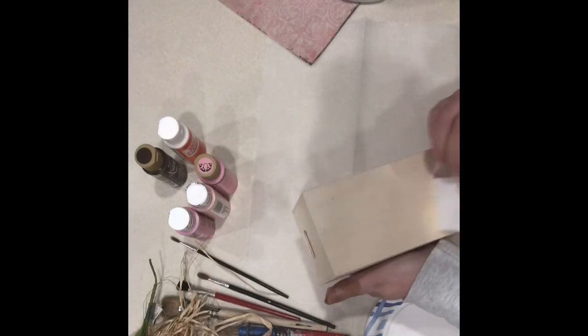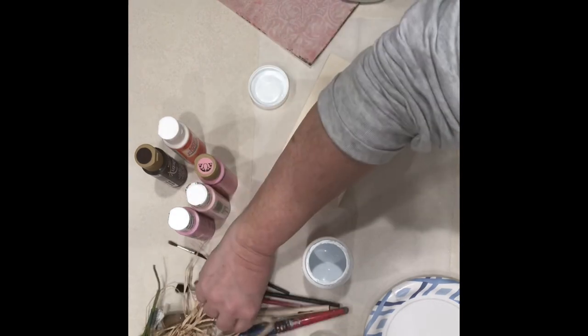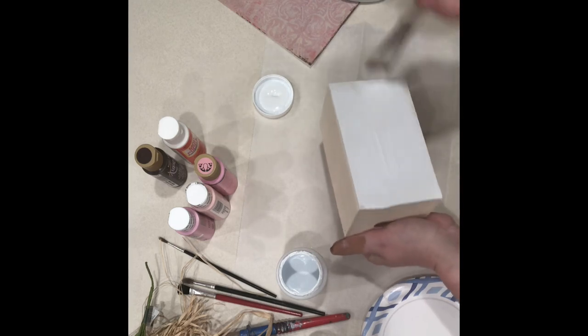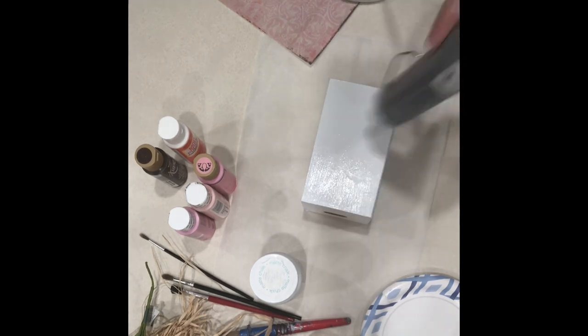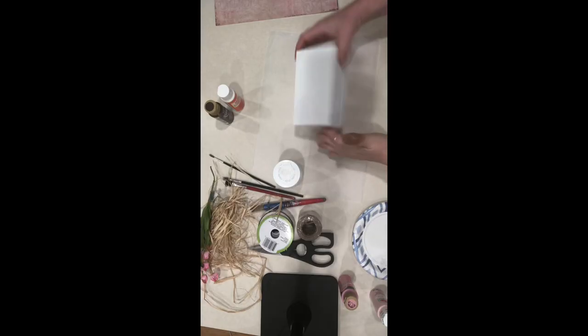The first thing I did is paint the crate from Dollar Tree with the white Waverly chalk paint. I painted everything except the ends where the openings are. I did a little bit around the edges but I'm going to be putting scrapbook paper there so I wasn't too worried about it. Then I just made sure it was dry with my heat tool, but you can let it set and dry or use your hair dryer.